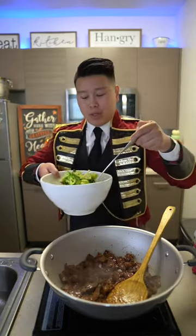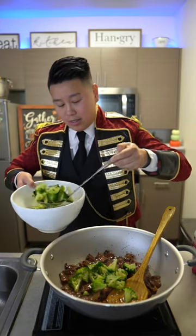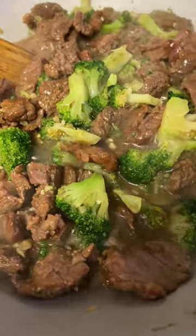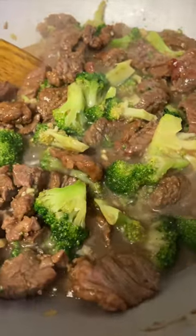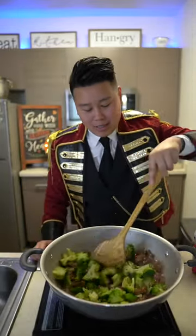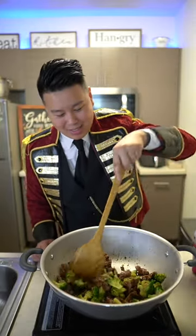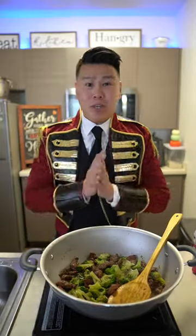And now let's reintroduce our broccoli. This is how my mom got me to eat broccoli. Stir that in. Oh my goodness guys, this looks incredible. Let this cook for another two or three minutes. The sauce will thicken up from the cornstarch.